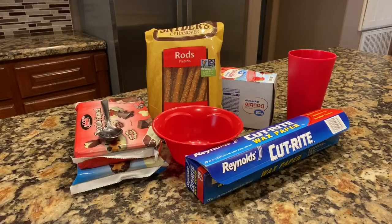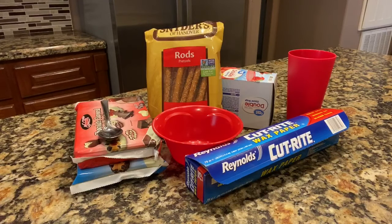Hi guys, today I will be showing you how to make chocolate covered pretzel rods. I'm going to show you how to melt your chocolate, dip and drizzle your pretzel rod.